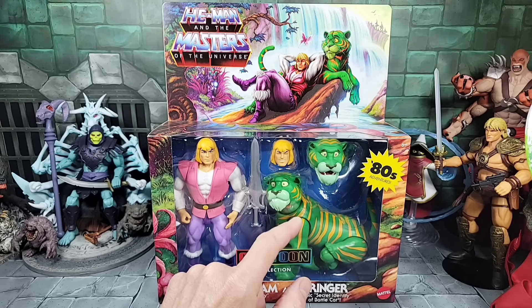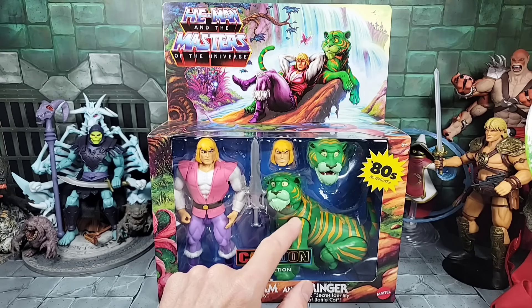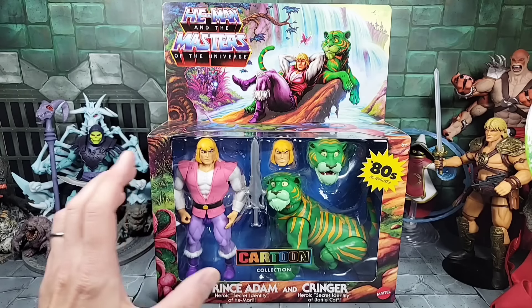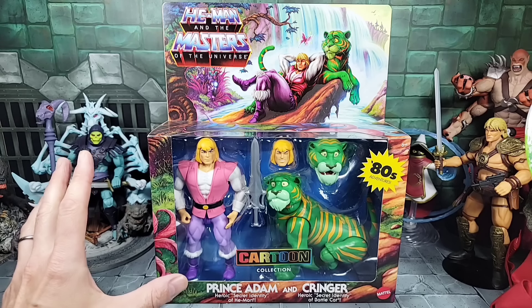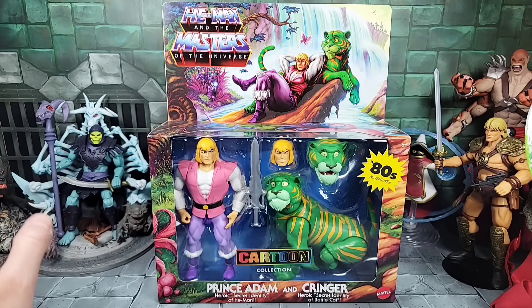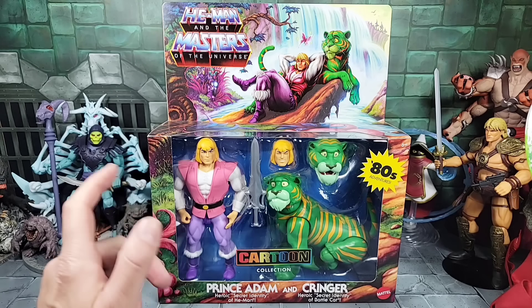Some of the stripes are a little different — going down the arms I think in the animation they were horizontal, not vertical like on the shoulders. The Cartoon Collection line is doing a good job for what it's trying to do with the vintage inspired Origins aesthetics. It's not 100% accurate on colors and certain things like the Classics line would be, but I really like what they did with this set.